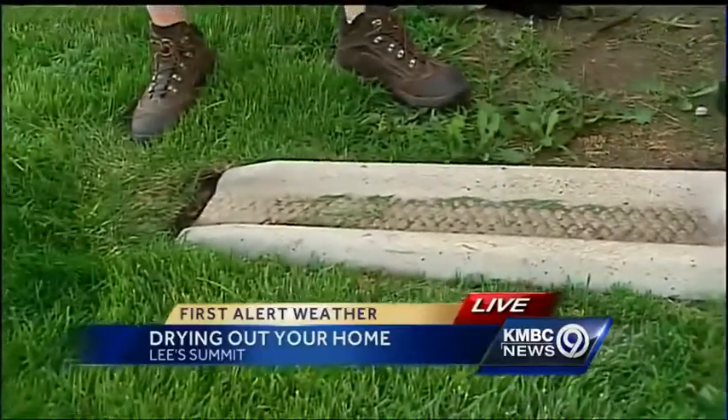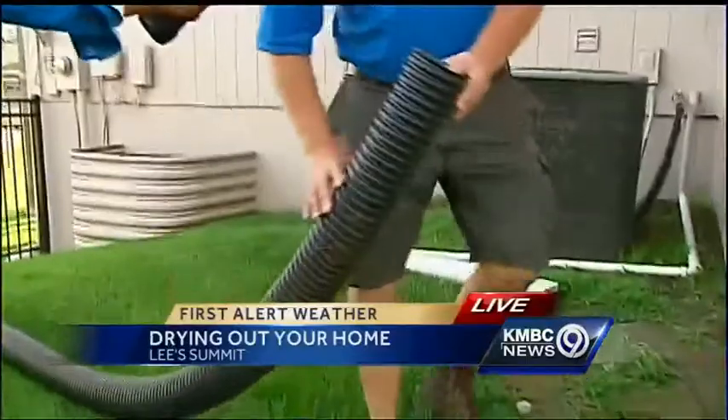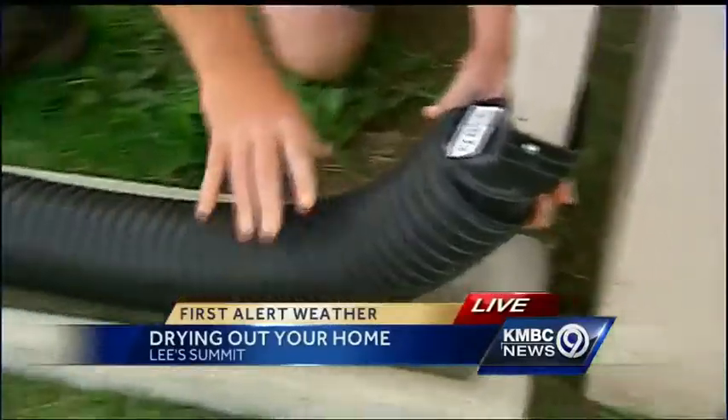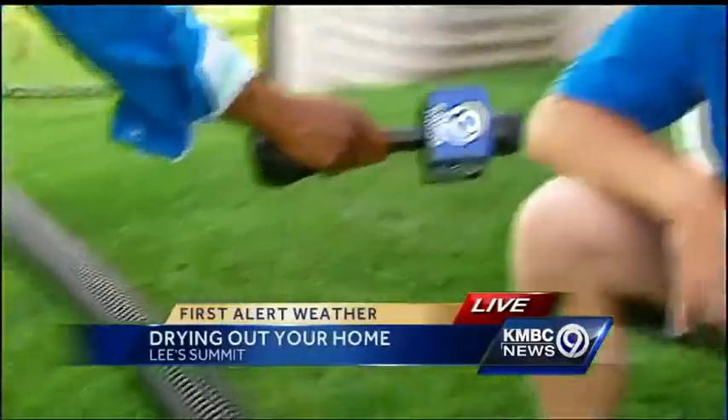Something easy for a homeowner to do is to go to Home Depot or Lowe's and buy an extension for your downspout. This is a long one — you want to be able to get it 10 feet away from your house. All that water working its way down can be diverted out into your yard.